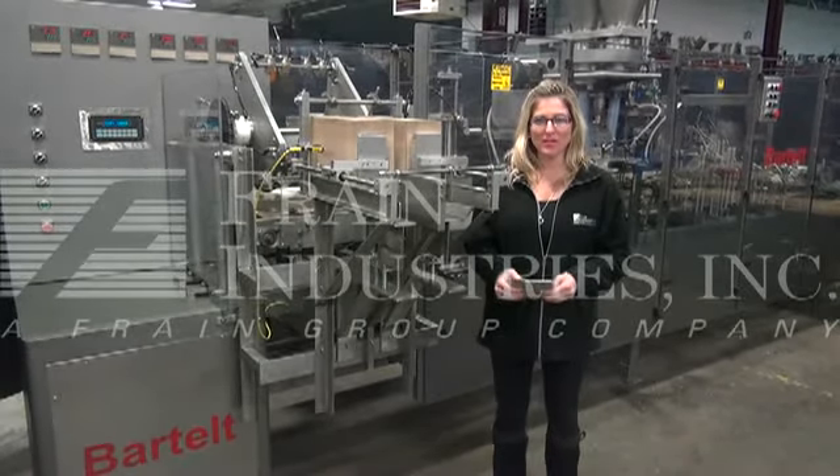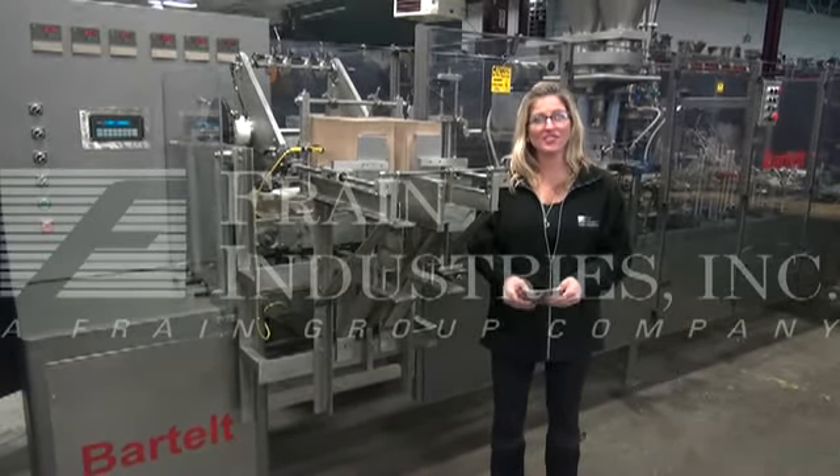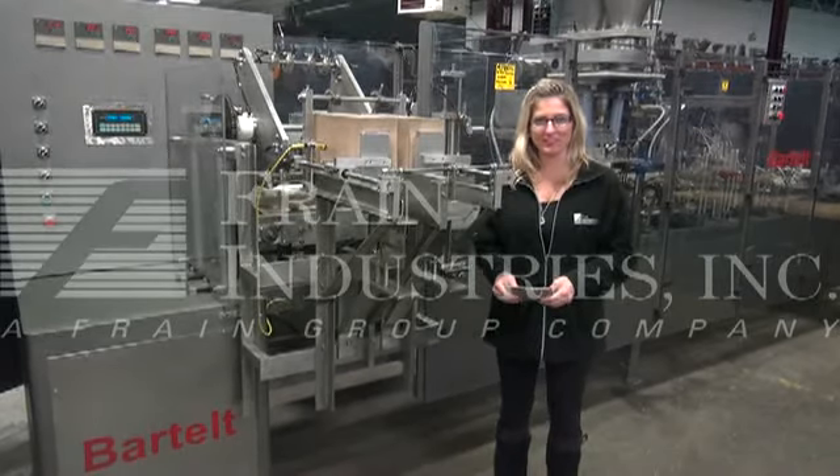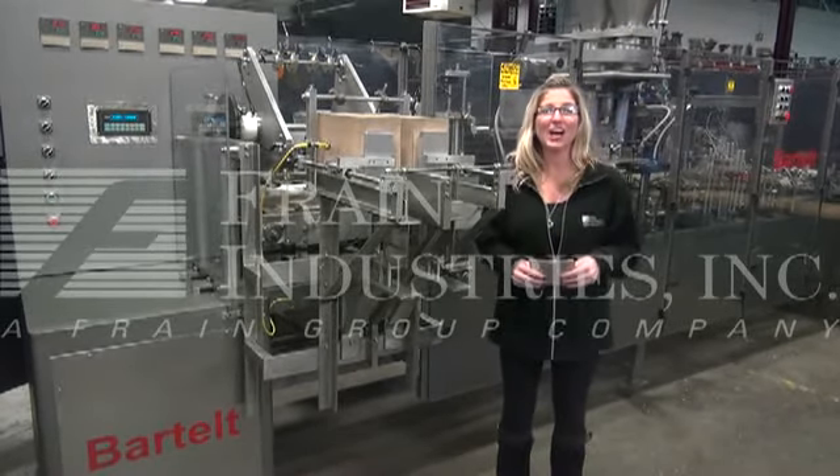We recommend you read the manual in its entirety before powering up the machine. The voltage is currently set for three days, four angles. Today we'll be cycling this Michael Wainfield bag of popcorn at 100 bags per minute.